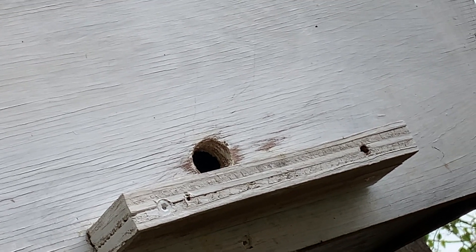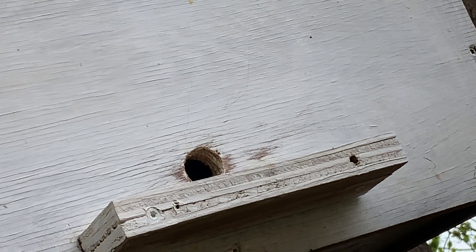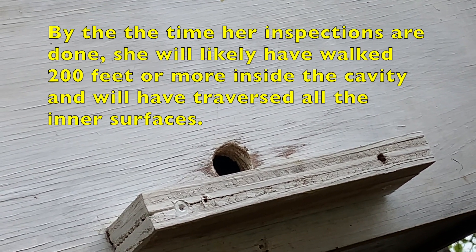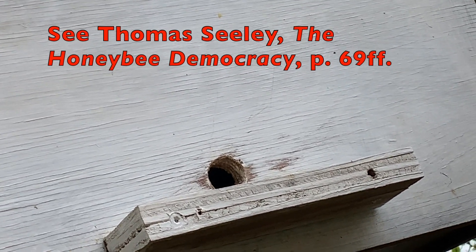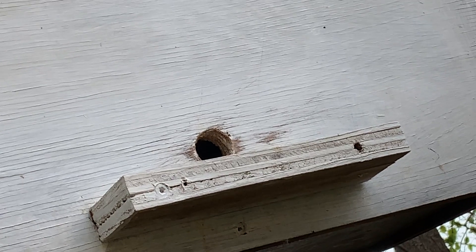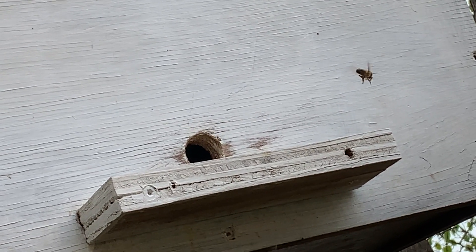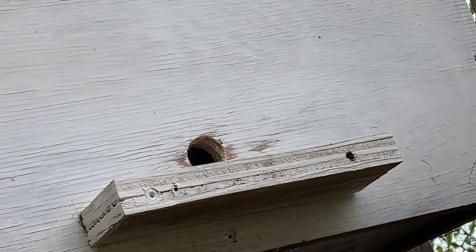A scout bee will traverse the entire interior of a cavity she is investigating, then take the information or location back to the colony. As each scout discovers suitable sites, they take the information back, share it, and other scout bees will come. Through a gradual reporting and return process, they make a decision on where they're going to move.